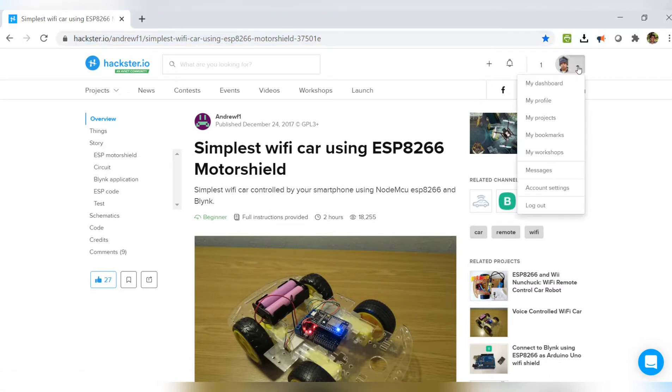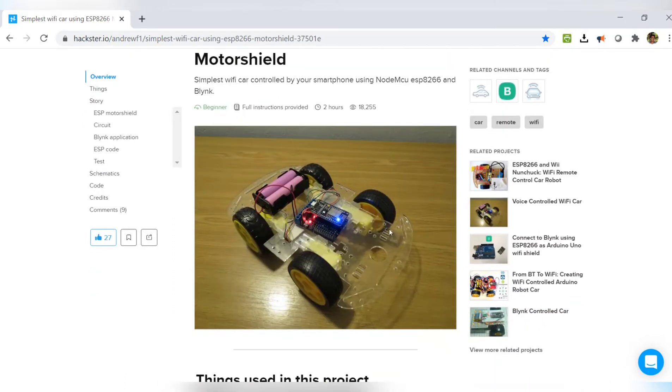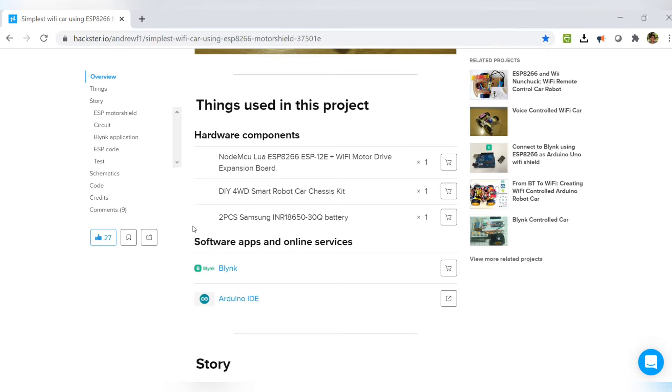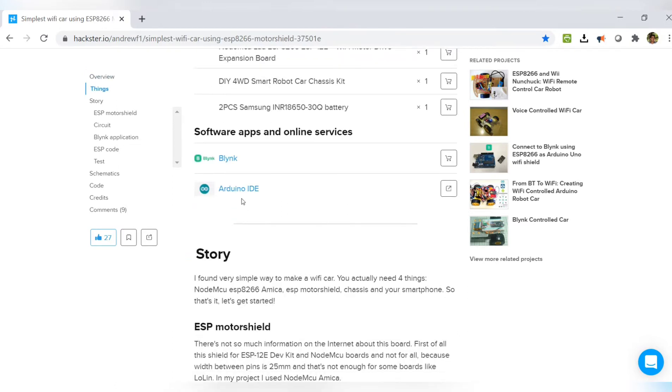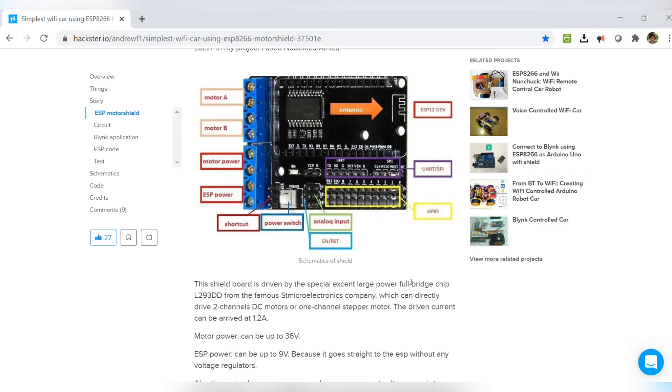I would like to give credit to Andrew F's Hackster account, published on December 24, 2017, namely 'The Simplest Wi-Fi Car Using ESP8266 Motor Shield.' On his page he provided the hardware components used in this project, as well as the software apps like Blynk and Arduino IDE.